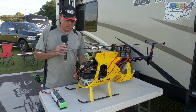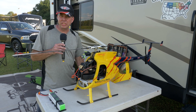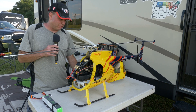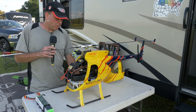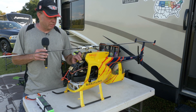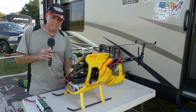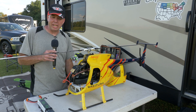The scale helicopter came from Hong Kong — ordered it out of Hong Kong, took about three weeks to show up. It's a funky Hughes E-model with Logo 600 mechanics in it, a Scorpion motor — 40-35, 450 kV — Scorpion ESC, running a Pulse 3300 battery.